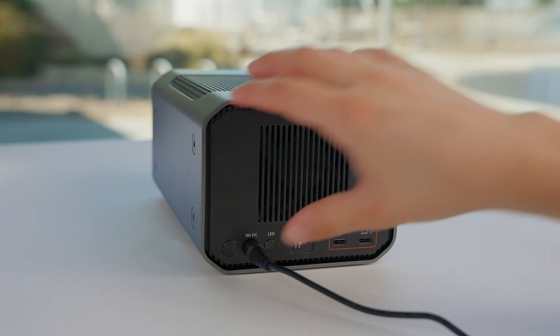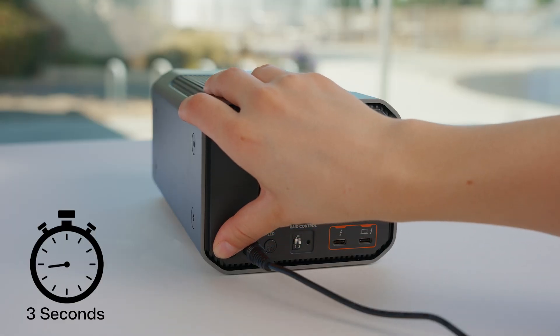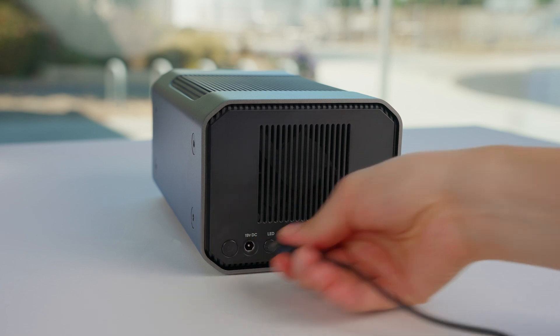Begin by pressing and holding the power button on your G-RAID mirror for three seconds to turn it off. Then disconnect the power cable from the device. It's important to have the unit powered down before we make any changes.